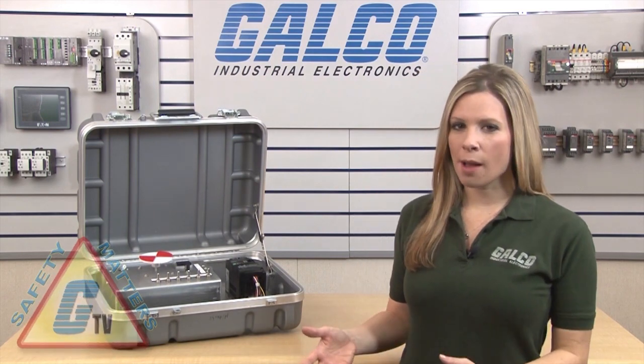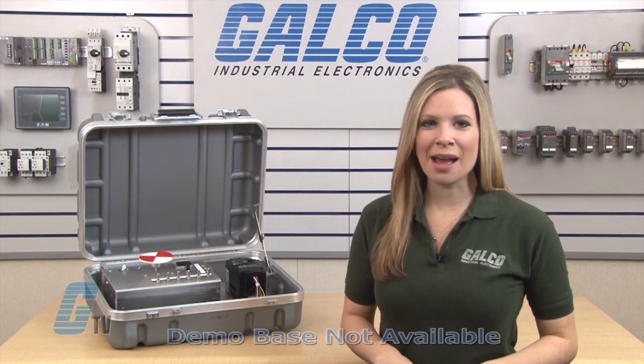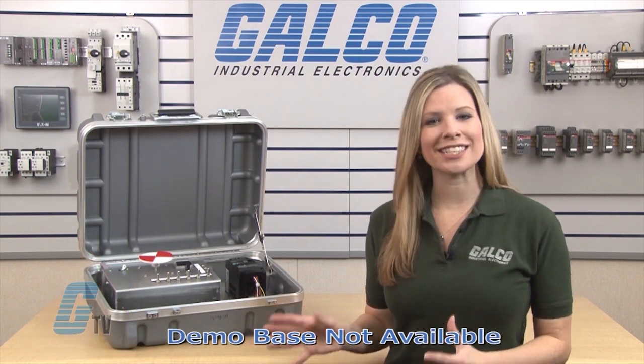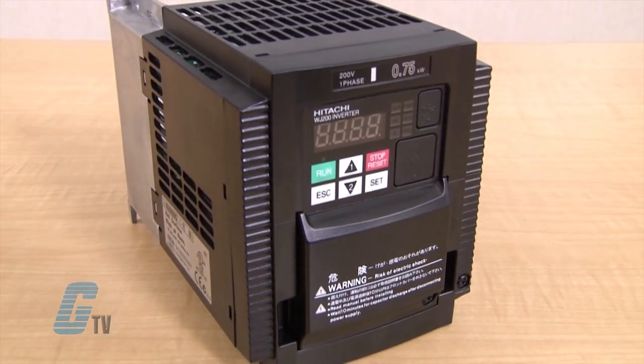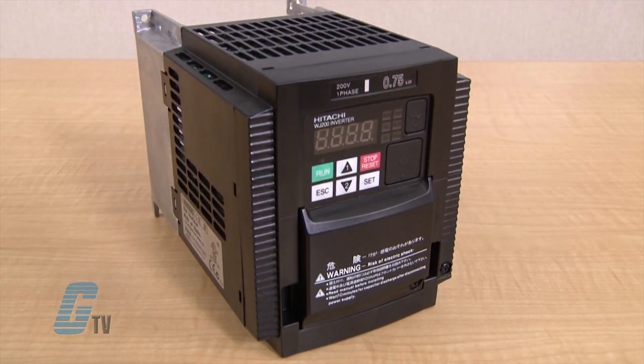Welcome to G-TV! Today I will be showing you how to do the basic startup of a Hitachi WJ200 series drive. When changing the parameters and or operating the drive, it is strongly recommended to be done so by a qualified and experienced electrician. The demo I have here today simulates a control terminal and is not included in a drive package. Out of the box, the WJ200 is configured for local operation based off the digital operating keypad and with a basic set of parameters.